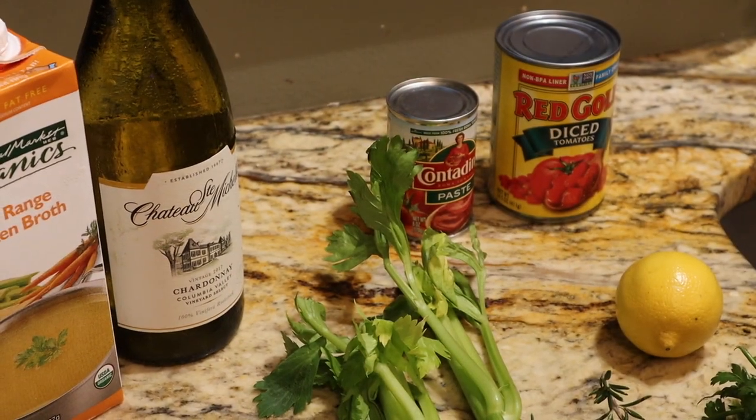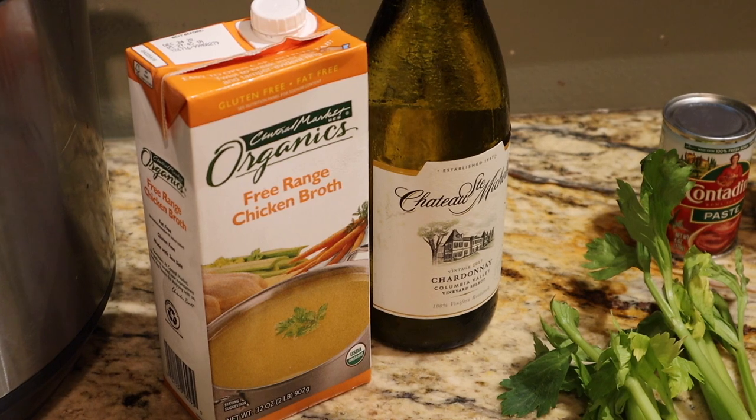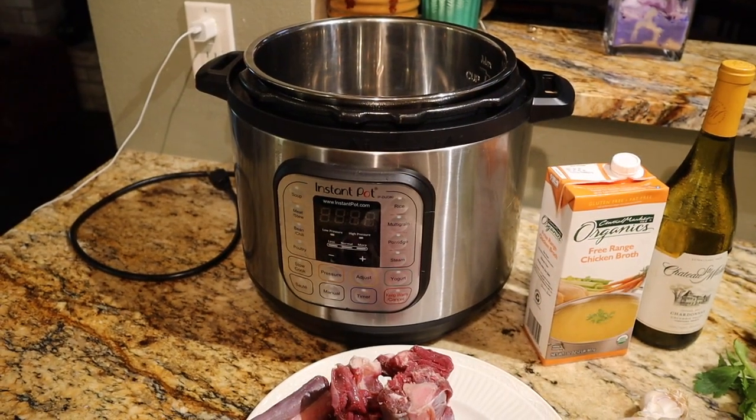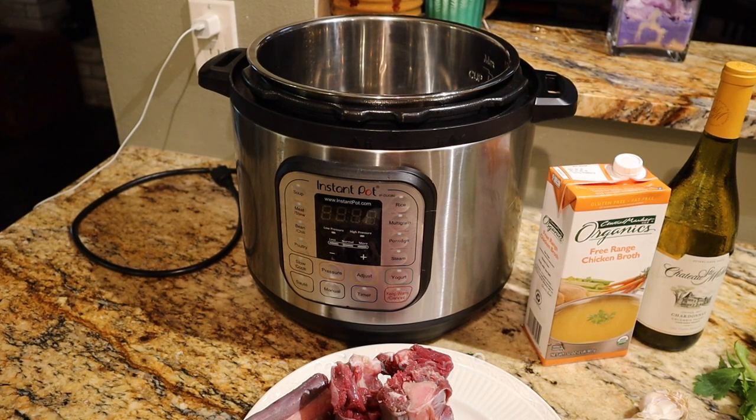We'll also have some diced tomatoes and tomato paste, and then some white wine and chicken broth. Here's the instant pot — if you've not used one, it's a great tool for the kitchen. It does a really good job of getting game meat nice and tender. I found that you have to cook it a little longer than what a recipe calls for with beef or lamb, but this does a great job. As I mentioned, I will be using a cast iron skillet to sear everything and get it all sautéed up before I put it in the instant pot.